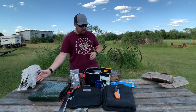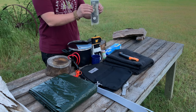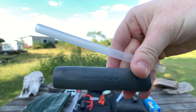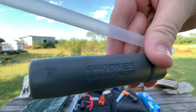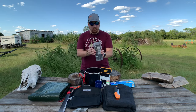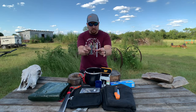Getting started, we're just going to move left to right. Right here, this is probably going to be one of the most important and vital things, because if I don't catch any food while I'm out here, it's going to be super vital that I have clean drinking water that will sustain me for the 7 to 10 days of this $100 survival trip. This is the Aquamira Frontier Straw.